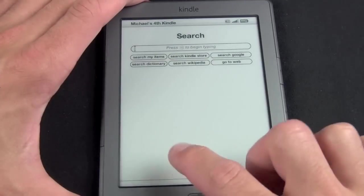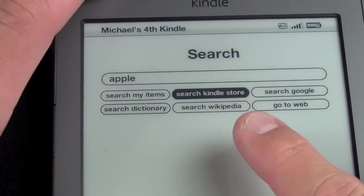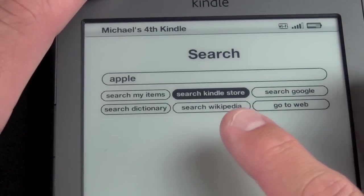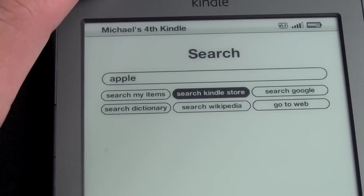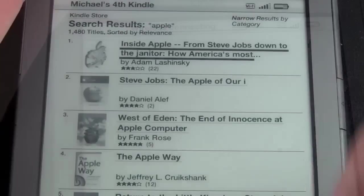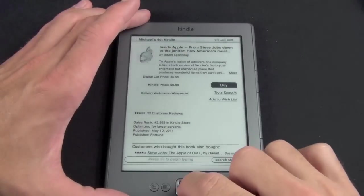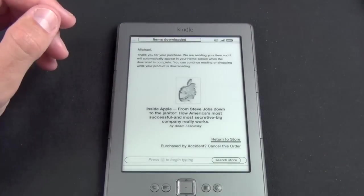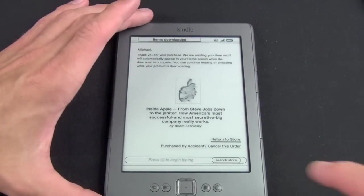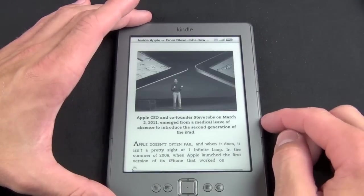Going to Search, we have several options. Let's type in 'Apple' — you can search My Items, the Kindle Store, Google, Wikipedia, or the dictionary, or go to the web which brings up a web browser. Let's search the Kindle Store. We have several books come up, and if we click OK we can take a look — if you want to buy it, it's only 99 cents. It brings up the book and downloads the item to the home screen, where we can see cover art and start reading.